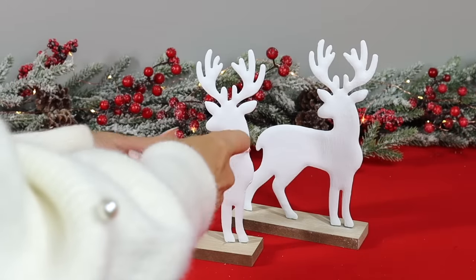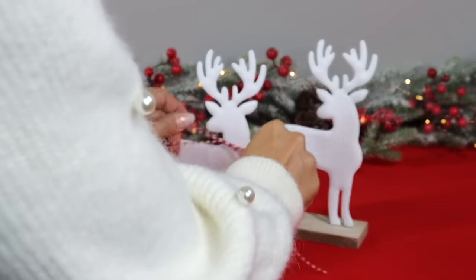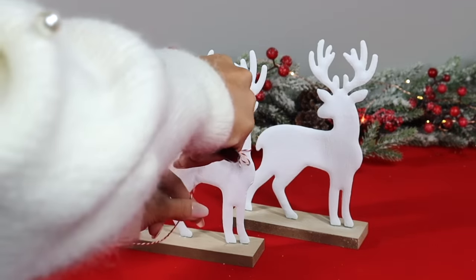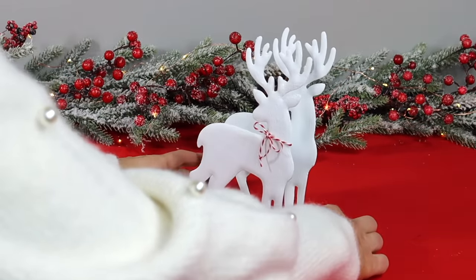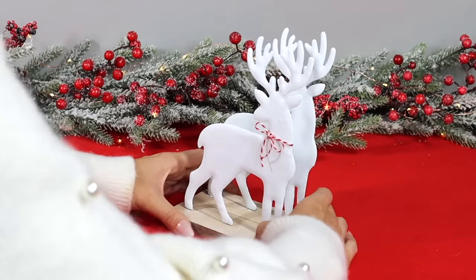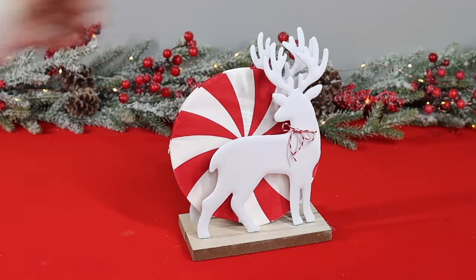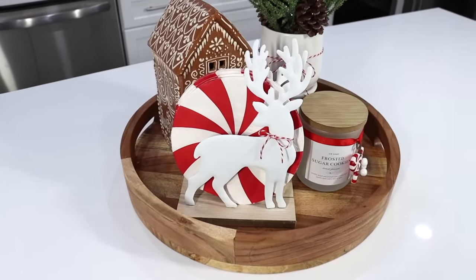I'm a big fan of this red and white twine from Dollar Tree — it instantly makes something look more festive. I tied a bow around the neck of one of the reindeer and trimmed off the excess. Then take some hot glue and apply it along the inside of the wood base on one reindeer and attach it to the other base, making sure the front and back line up evenly. In minutes you've made the cutest reindeer napkin holder, and it's completely customizable with different paint colors and ribbon.